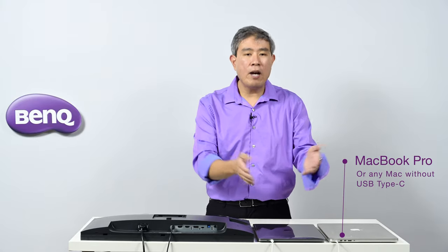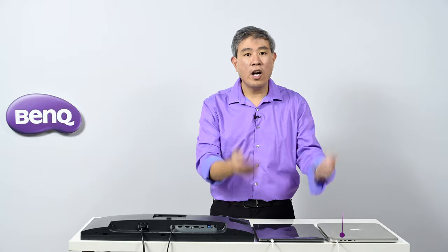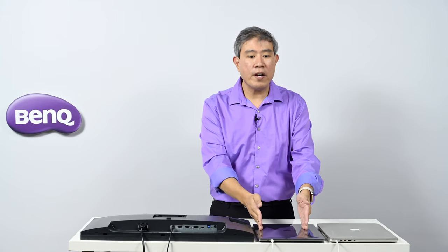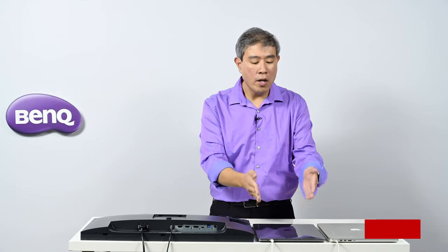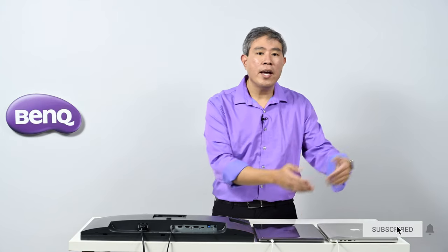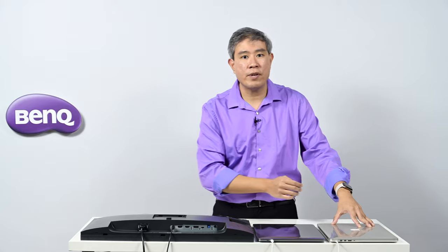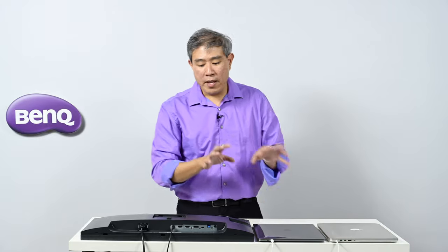If you end up having not just a MacBook Pro, but an iMac, iMac Pro, Mac Mini, or something like that, the ports are going to be very similar to what you see here with the MacBook Pro. And if you have an older generation iMac or Mac Mini, the ports will be very similar to what you see on this previous generation MacBook Pro.